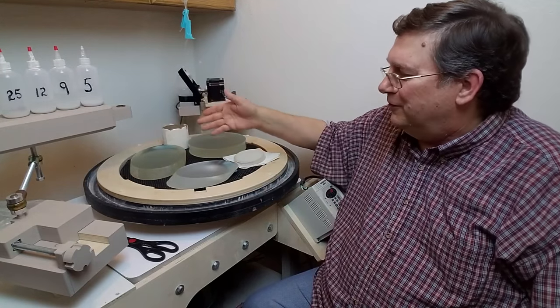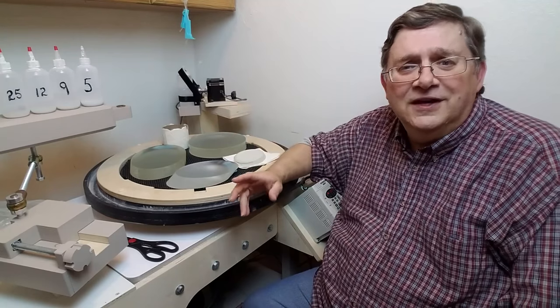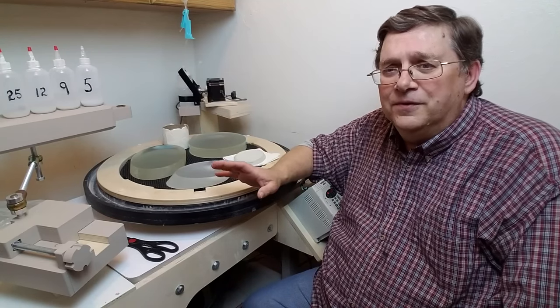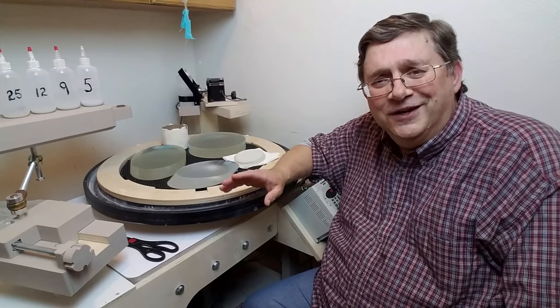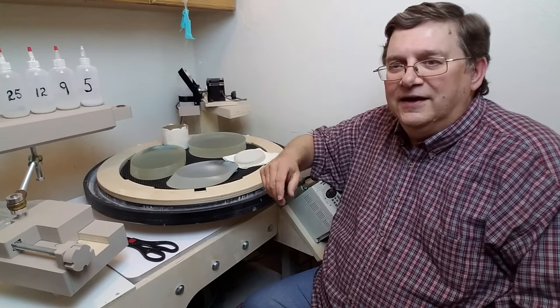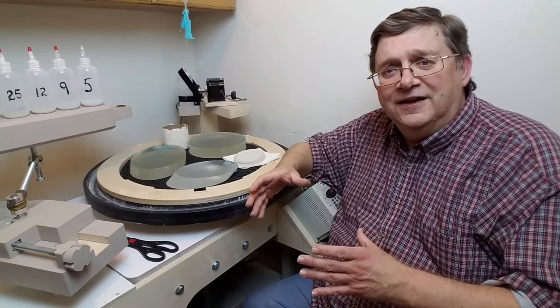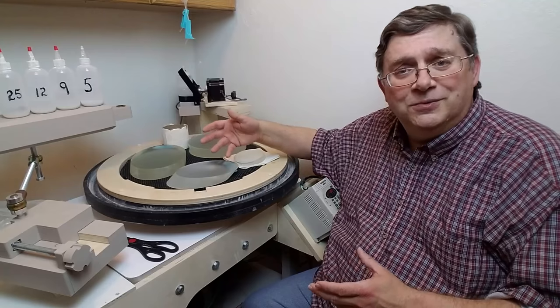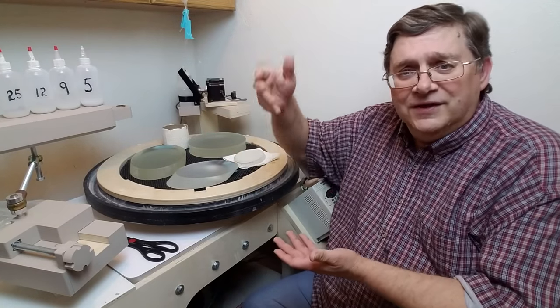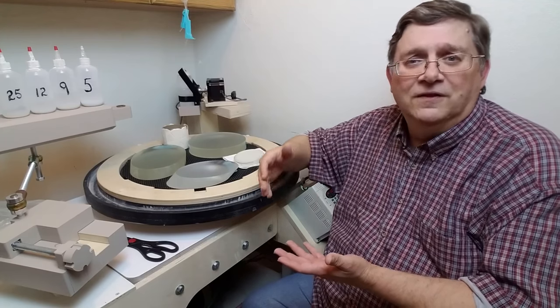After the mirrors are ground and polished, they're tested using a Newton interferometer. To test on a Newton interferometer, the mirror has to be clear — you have to be able to see through it. The interferometry test is basically: you have a standard flat, put the flat you're making on top of it, then shine a monochromatic light through it and look at the interference pattern — the lines that are produced.